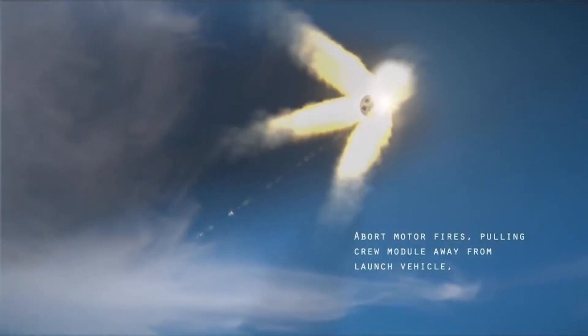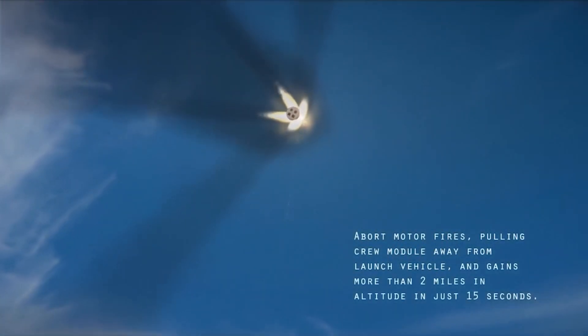A launch escape system, or a launch abort system, whatever you want to call it, is a crew safety system which is sometimes attached on top of a capsule, or sometimes attached to itself like the Crew Dragon. It's a safety system which pulls away the actual spacecraft from the main rocket in case of an anomaly or an impending explosion. Even on the pad or in flight, if it detects that something is wrong with the rocket, it will fire up a bunch of rocket motors and separate the capsule from the rocket, taking it away to a safety margin from where the crew can't be affected by an explosion.